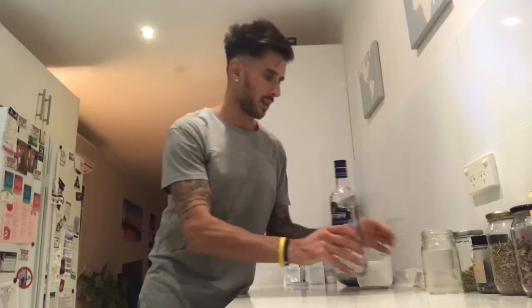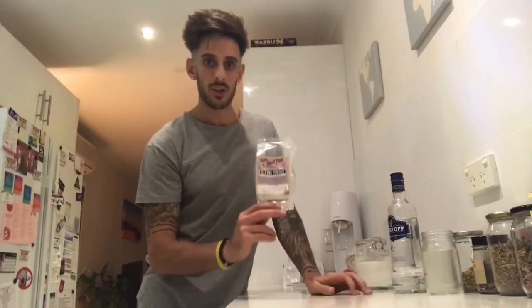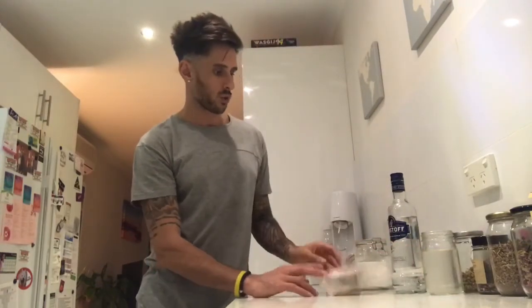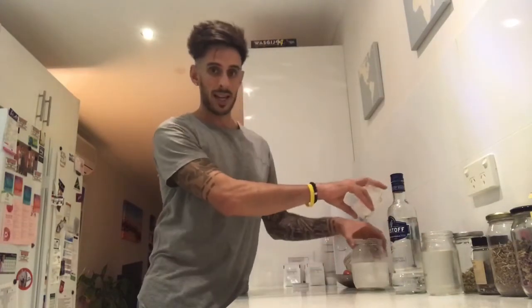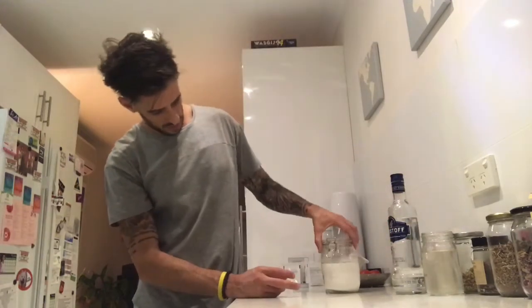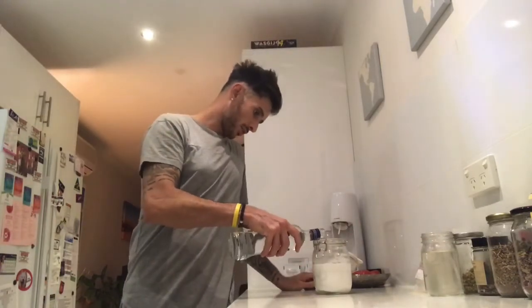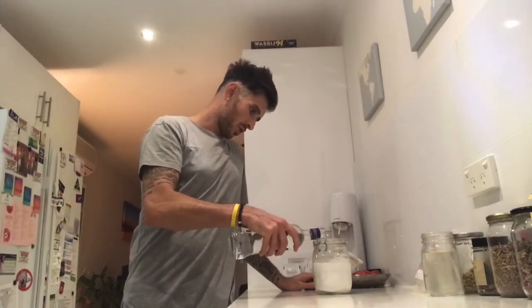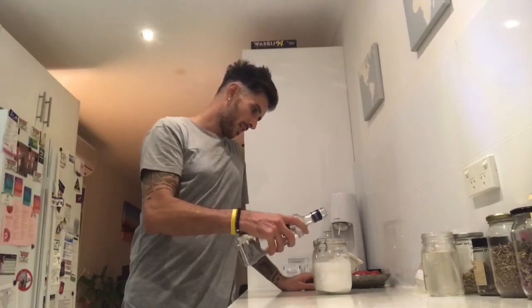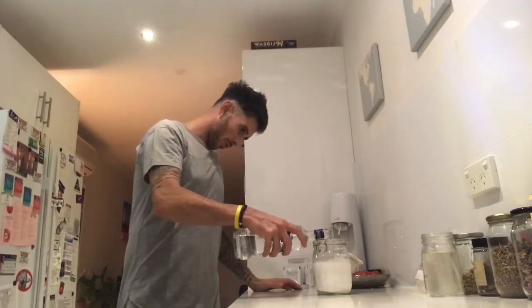And all you need — don't get too excited though — is some triple distilled vodka because it's a better purity, and some bicarbonate soda, baking soda. Make sure it's aluminium free. All you're going to do is put that into an airtight jar — that took about 50% of the jar — and then add the vodka.